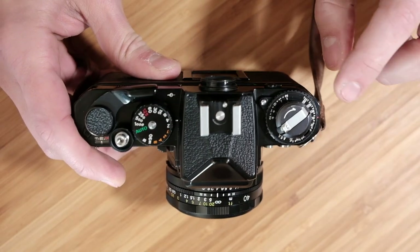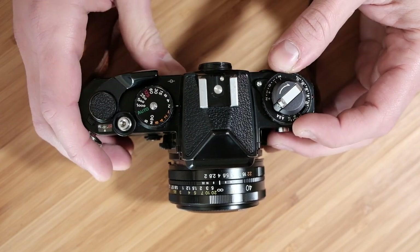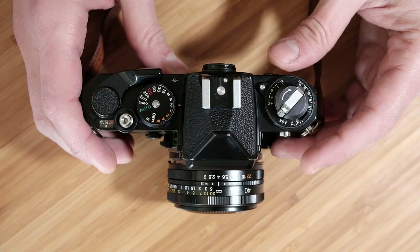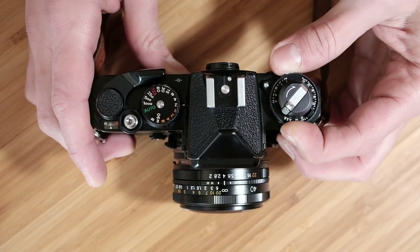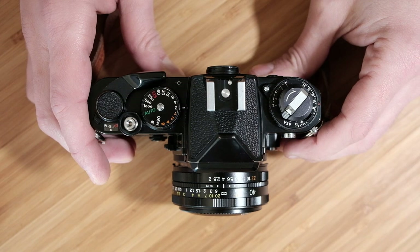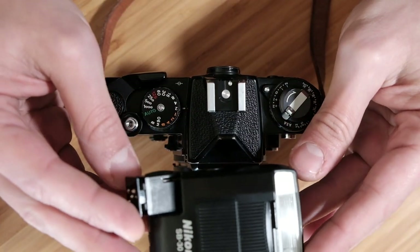Starting on the top of the FE, there's a standard ISO selection dial — you just press down this little button and rotate to select your film speed, and I think it goes up to 3200. On top of that is the rewind knob with a standard retractable lever for rewinding your film, and there's also a two-stop exposure compensation — you lift this ring on the outside as you rotate to set up to plus or minus two stops. There's a standard hot shoe flash mount here; I like to use this Nikon SB30 flash.